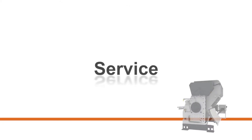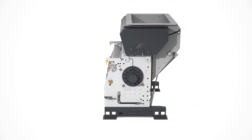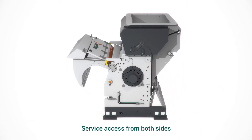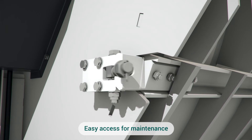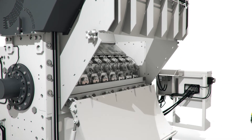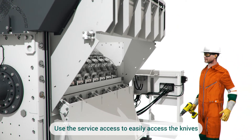Now, let's look at the service. Service access from both sides for easy maintenance. Use the service access to easily access the knives.